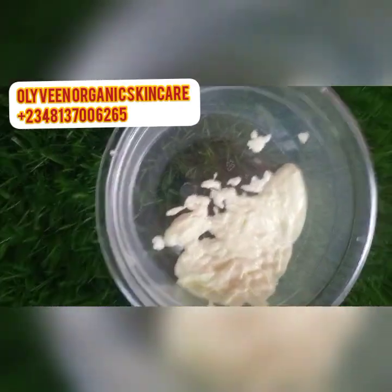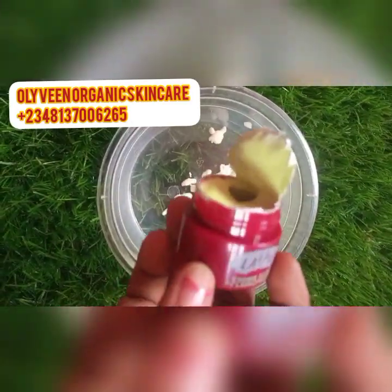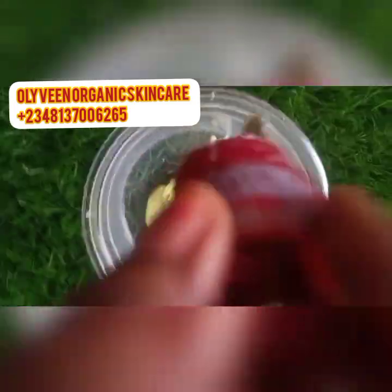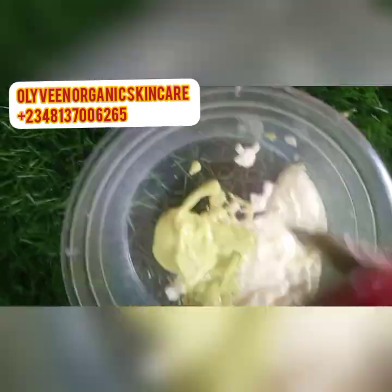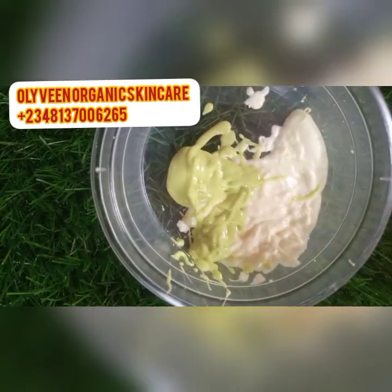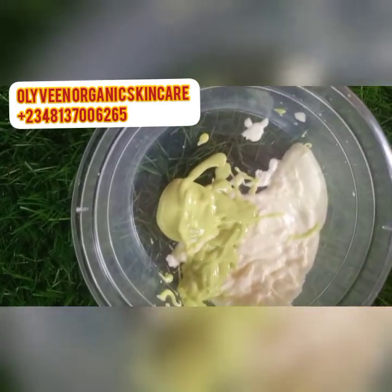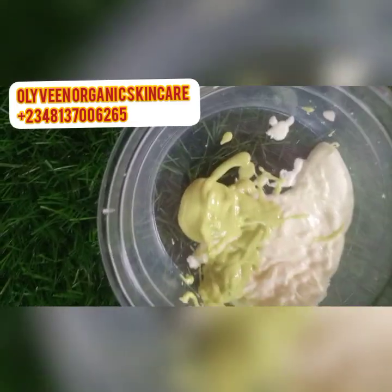I'm going to be adding one of these Lalala facial creams. Please, when you are getting these face creams, try to buy the original ones. If you don't get the original one, how will the recipe work? I always want to show you guys the truth, so please get original ingredients.